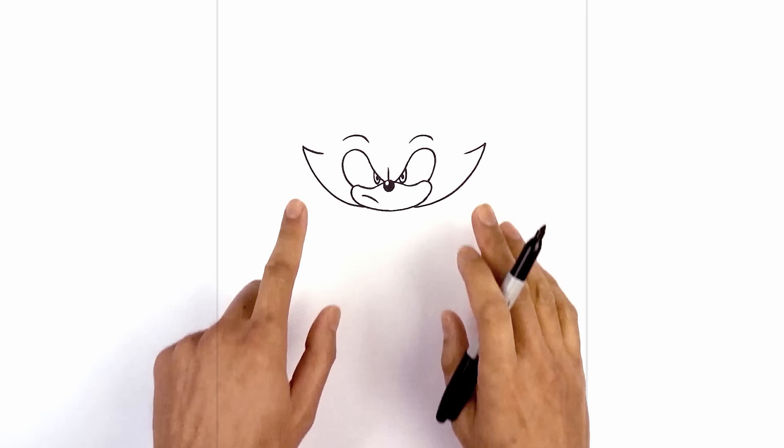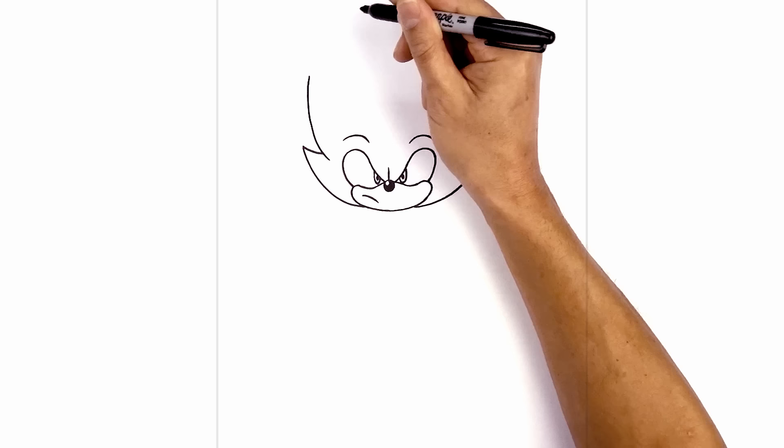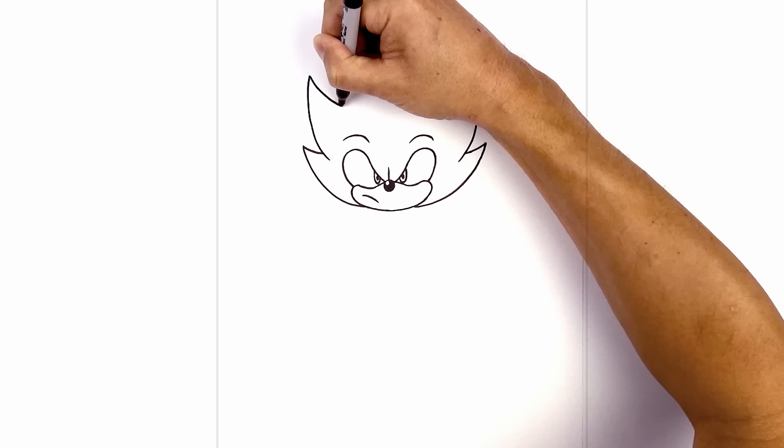Now I'm going to layer the second spike on top of this line. From here we're going to step in, curve over the line and go straight up. Do the same thing on the right, curving over the line and going straight up. Now let's take these two points and just taper them back in — starting on the left, I'm going to curve in to just above the left eye. Do the same thing on the right side.